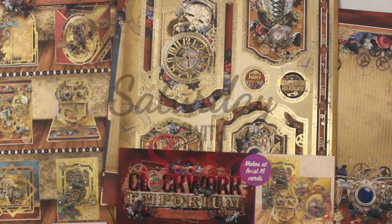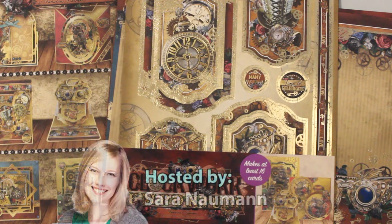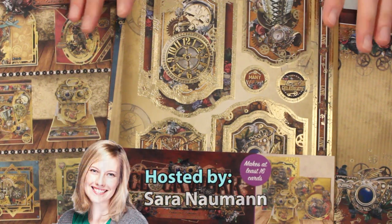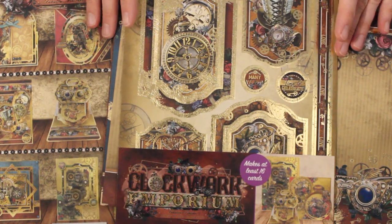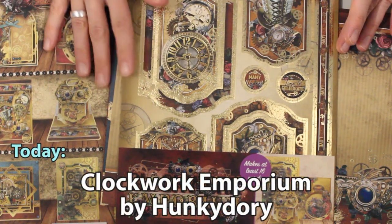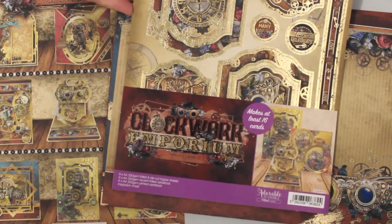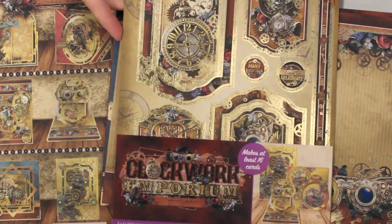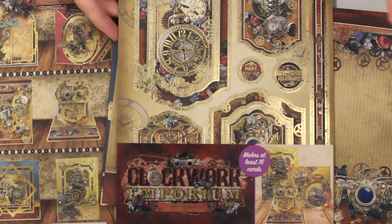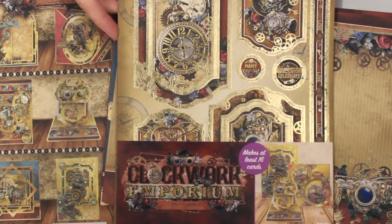Hi there everyone and welcome to Paper Wishes Weekly Webisodes. I'm Sarah Newman and I'm so excited to show you these really cool steampunk inspired supplies from our friends at Hunky Dory. This collection is called Clockwork Emporium and as Hunky Dory says it is steampunk fantasy. For those who are already steampunk fans this genre needs no explanation, but if you're new to it let's get a closer look.